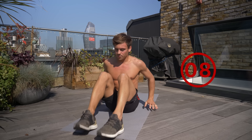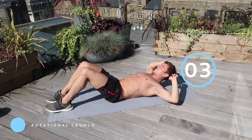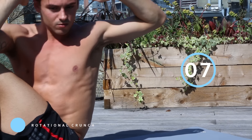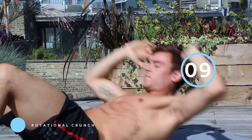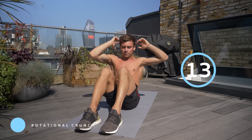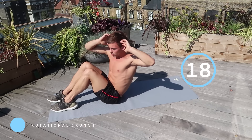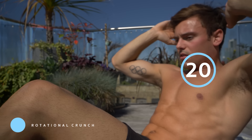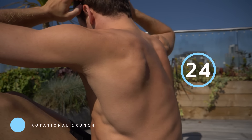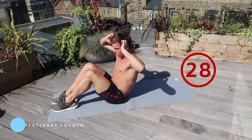The next one is a rotational crunch: on your back, all the way up, twist to the side, back down — all the way up, twist to the side, back down. This is great for your obliques and the sides of your abs. Come up, twist, and back down, making sure you're keeping your core braced at all times — that will protect your back. This is also a really good workout for people with bad backs, to help fix some of the main problems.